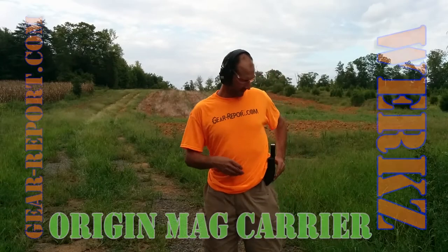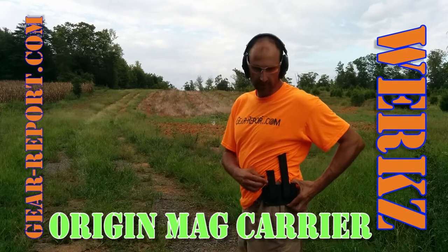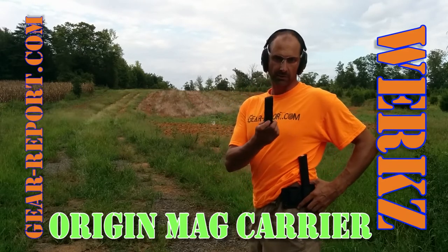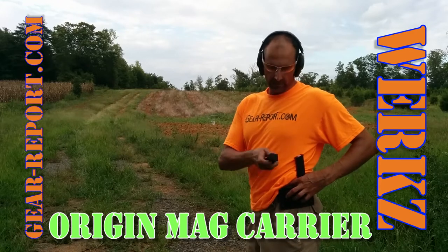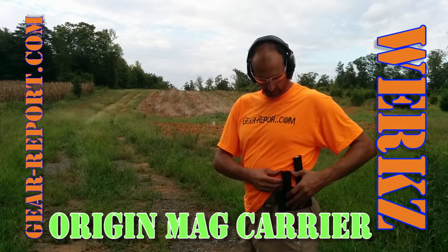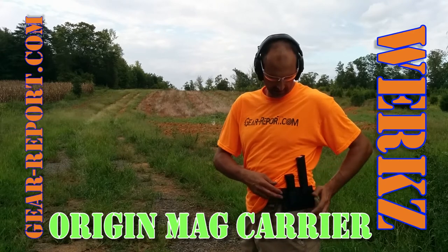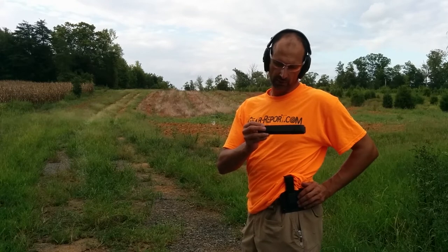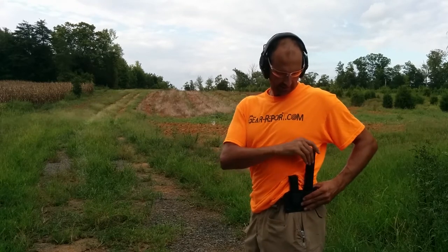Hey GearHeads, it's Jeff, and real quick I want to talk about the Worx mag holder. I've got two Glock 17 mags in here. It's got a Pierce grip — that's why it looks a little different. It's a Pierce grip extender, the PG G4 Plus, because it's for a G4 Glock. This is a 31-round magazine.